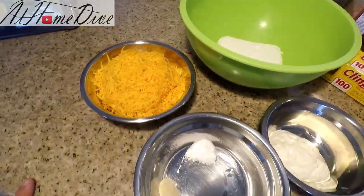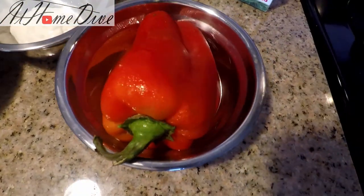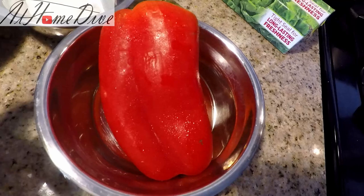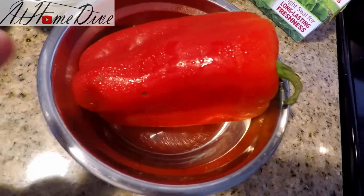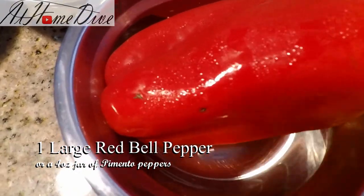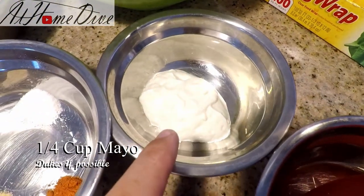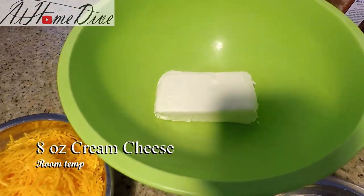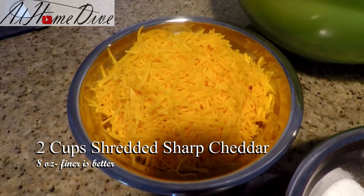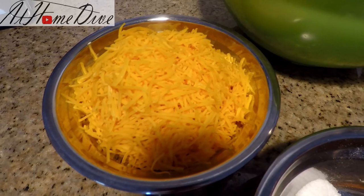Today on the counter we have a super simple list of ingredients. We have one large red bell pepper — I don't have pimento peppers, they're actually pretty hard to find fresh in the grocery stores. You can buy them canned if you'd like, but we're just going to use one large red bell pepper in its place. We have one quarter cup of mayonnaise, eight ounces of cream cheese that's been sitting out coming up to room temperature, and two cups of shredded cheddar cheese — that's about eight ounces worth.